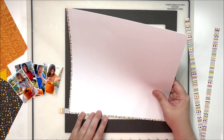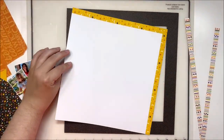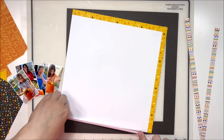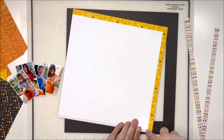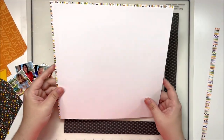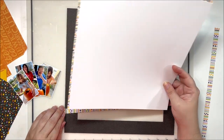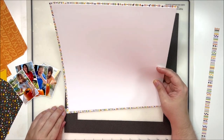I also get a little overwhelmed by two-page layouts sometimes. It's just a lot of space — 12 by 24 is a lot of space, and I don't think that way. I've been doing square layouts for so long that my brain thinks in this size, so it's just a bit tricky for me to switch back to a two-pager all at once.